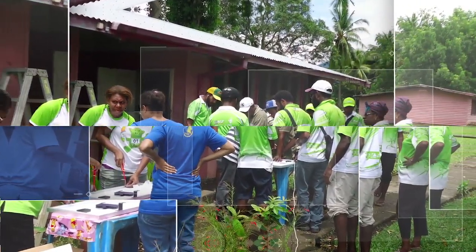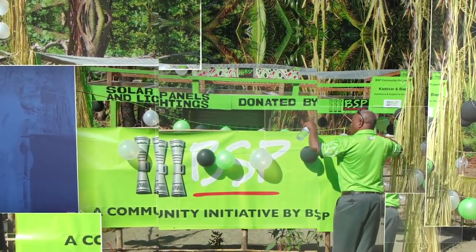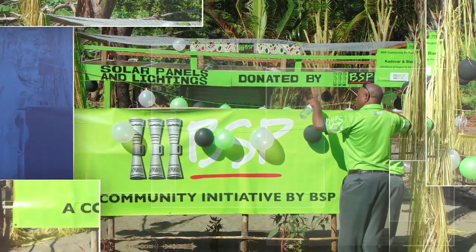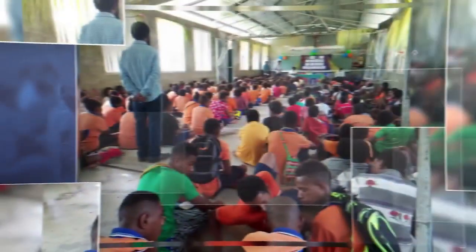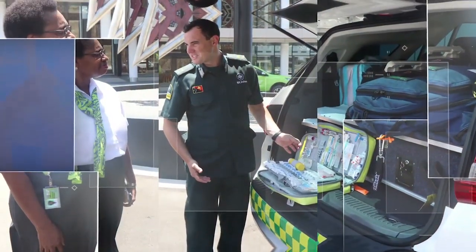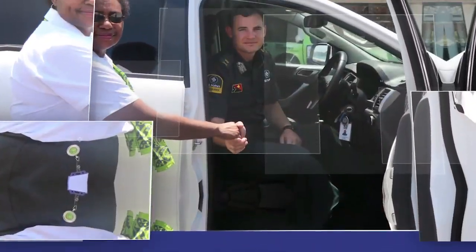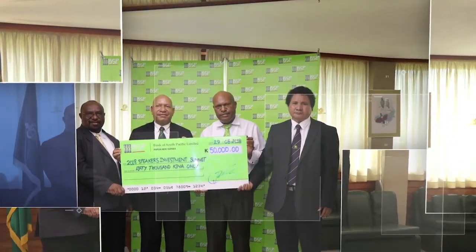In 2018, BSP PNG sponsored over 30 events, conferences, and organizations, investing over 1.8 million kina in contributing to worthy causes and building corporate relationships with partners. BSP takes pride in giving back to the community through donations and community projects, as they are one of the few organizations that reaches the most remote parts of the country, ensuring their community projects leave lasting changes and make a key difference.